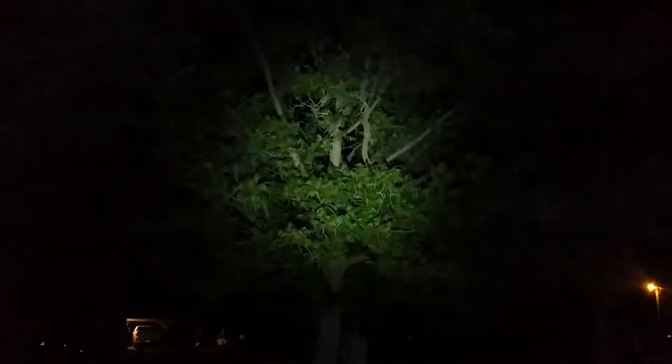Alright, so here we are outside. You can probably barely see anything besides the lights across the street. I'm going to shine it up into this tree — the trunk is probably a good 20 to 25 yards away from me. It's pretty stinking bright. It does give you a little warning saying don't shine it into your eyes to keep from damaging your pupils or corneas.